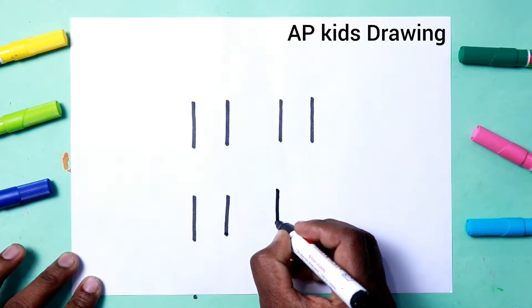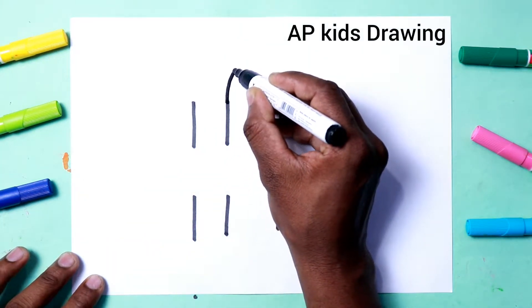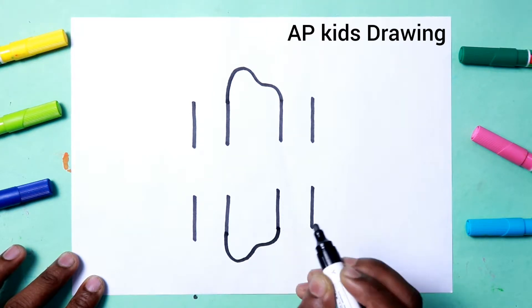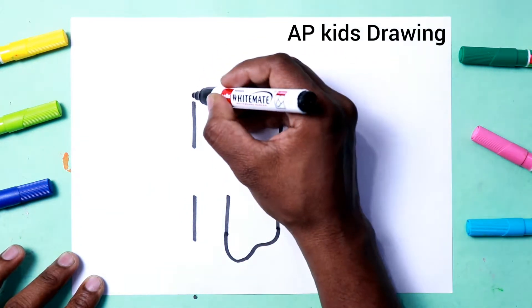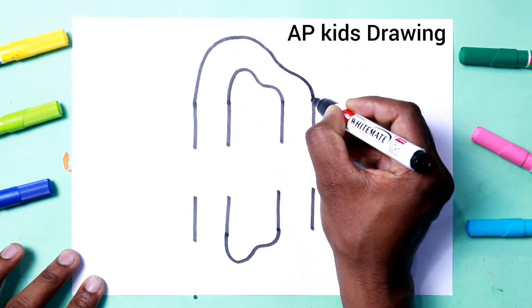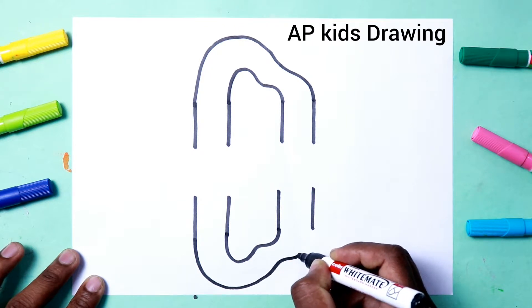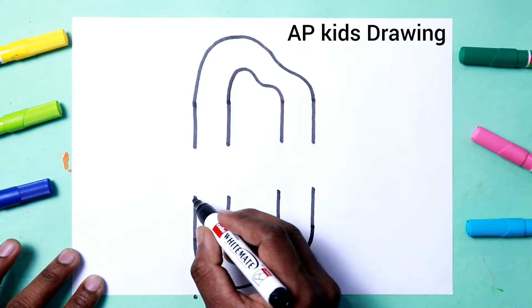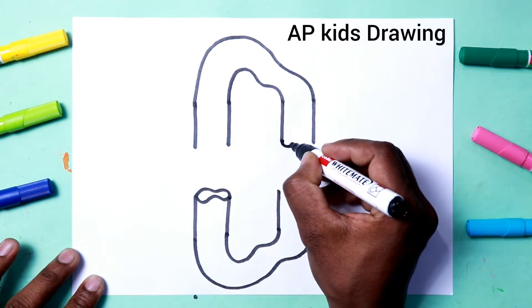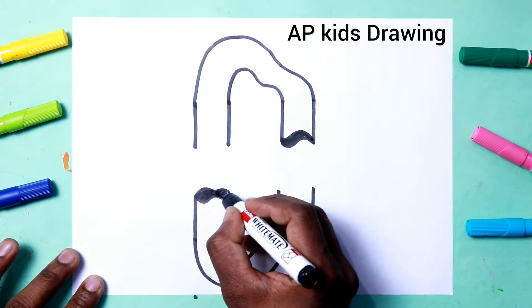Step by step, firstly we write 111 on this paper. So we write 111 on this paper. Thank you.